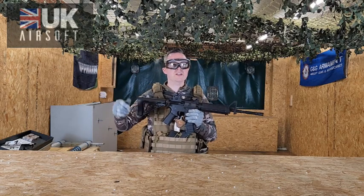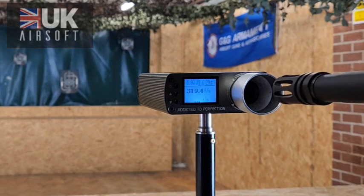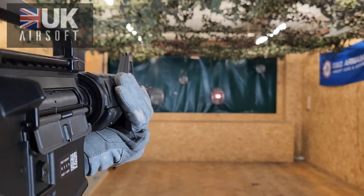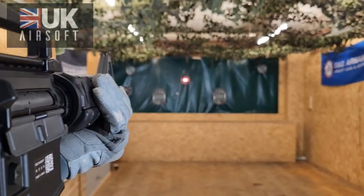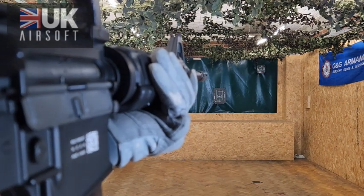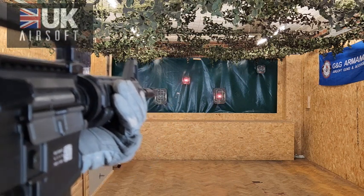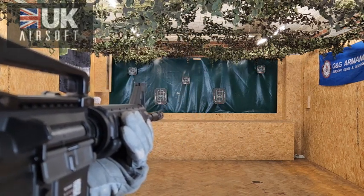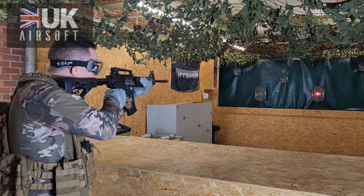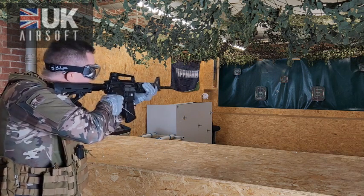We're going to take the rifle over to the range to test the power, the accuracy, and do a little FPS test. First we're going to shoot semi automatic, and then we're going to move to full auto before taking the rifle out.